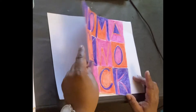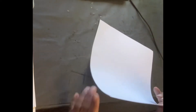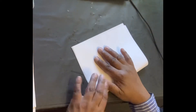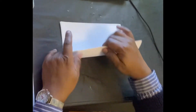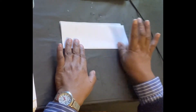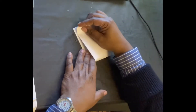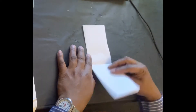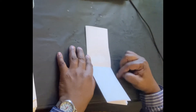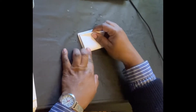Step one: take your paper — you can use white paper or lined paper — and you're going to fold it in half. Then fold it in half again. You're folding it in half vertically and then folding it in half again vertically.